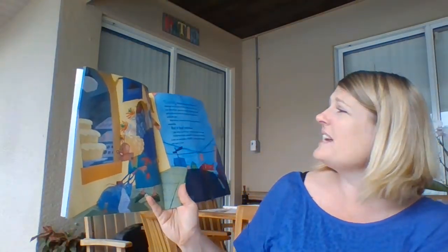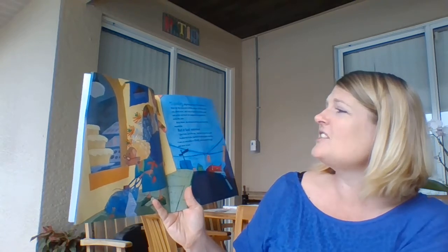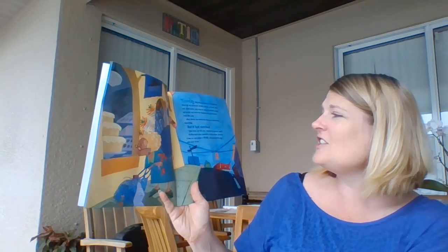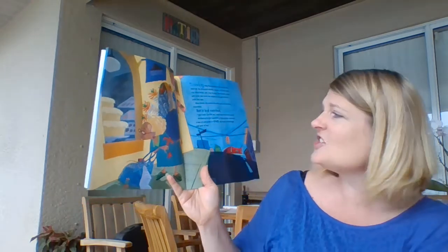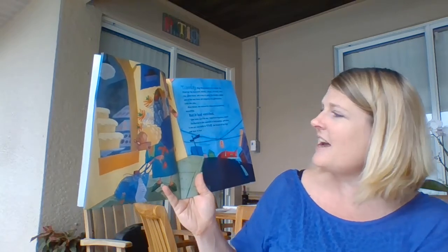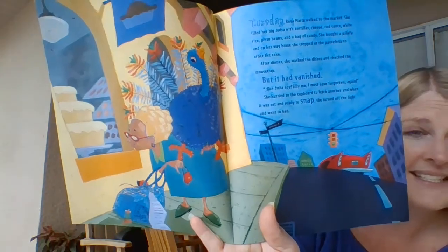Tuesday, Rosa Maria walked to the market. She filled her big bolsa with tortillas, cheese, red sauce, white beans, pinto beans, and a bag of candy. She bought a piñata on her way home and stopped at the panadería to order the cake. After dinner, she washed the dishes and checked the mousetrap, but it had vanished. "Que boba soy — silly me, I must have forgotten again." She hurried to the cupboard to fetch another, and when it was set and ready to snap, she turned off the light and went to bed.